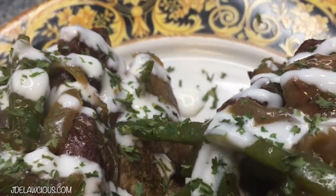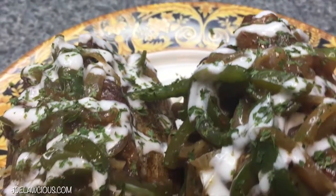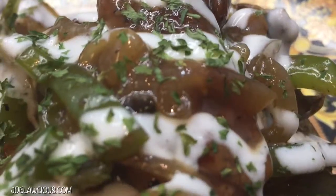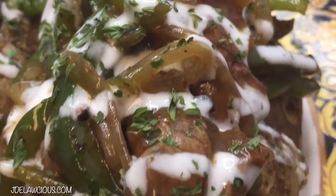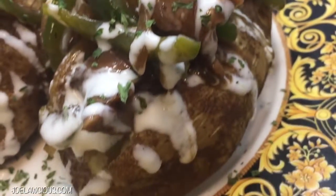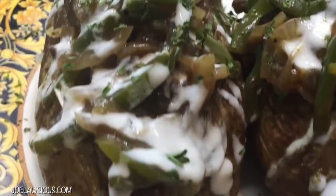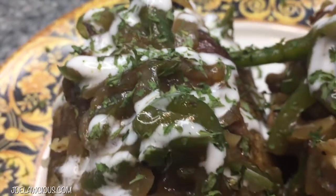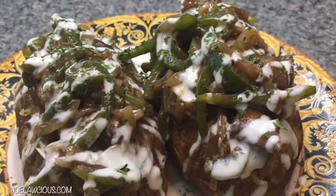Hey, what's up everybody, it's your girl Jersey and today we're going to be doing a pepper steak baked potato. This potato is something that I used to get in Jersey all the time at this little spot in Newark. I can't remember the name, but the line would always be out the door — it's one of the most delicious things. I was feeling nostalgic and I wanted to make this potato and show you guys how to do it so you can have a little piece of Jersey with you.